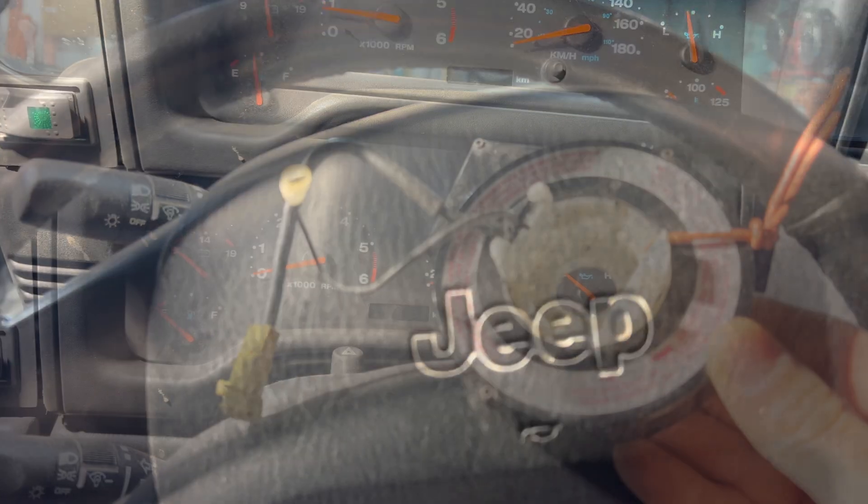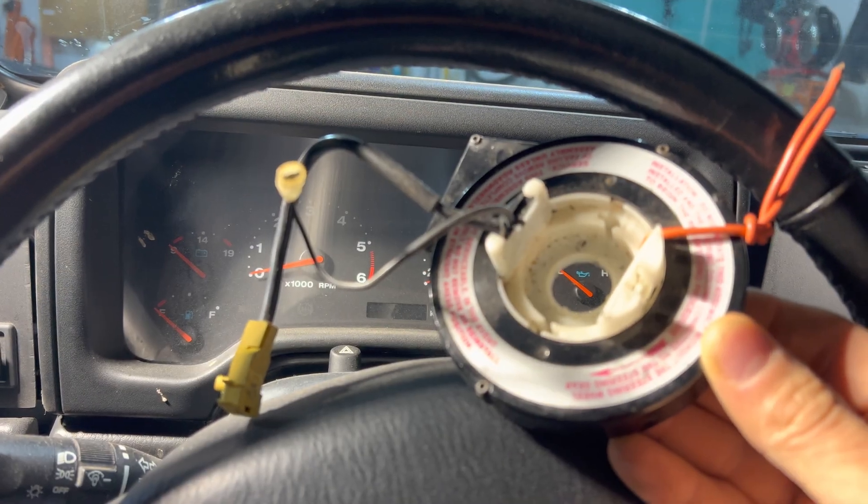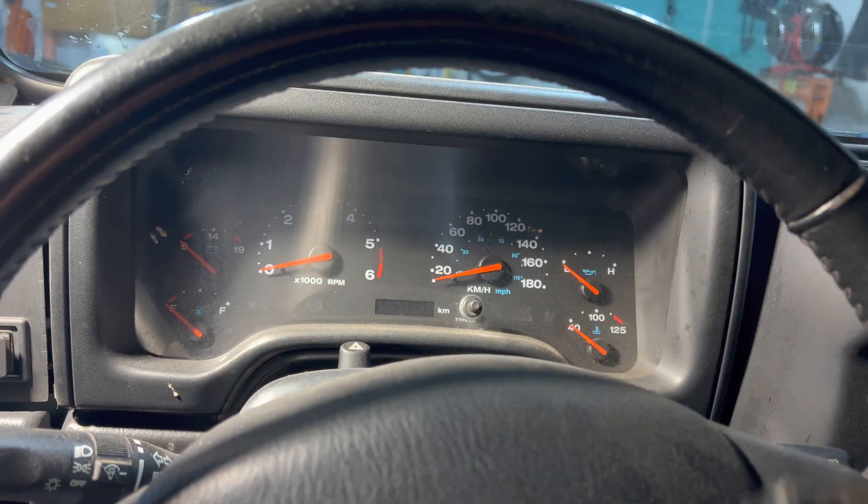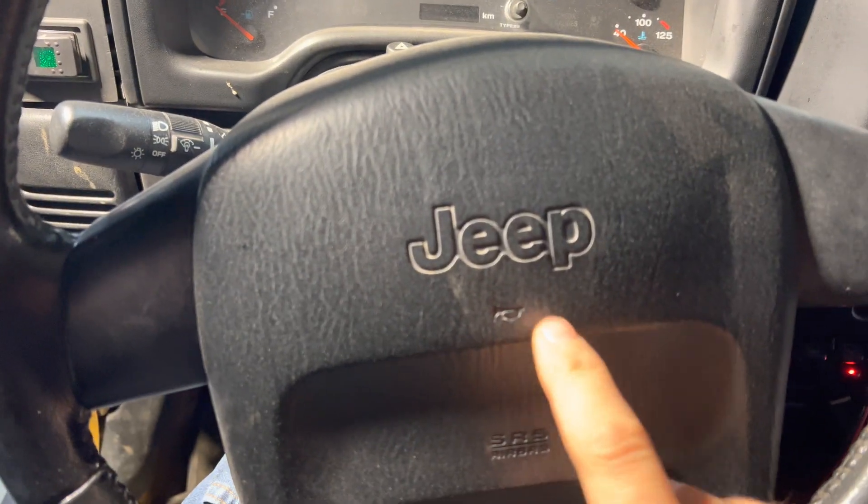The part doesn't work. So I'm going to check to see if the clock spring out of a 1998 Cherokee or an XJ can be adapted to work in here.